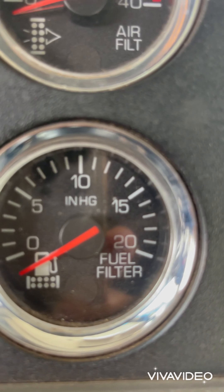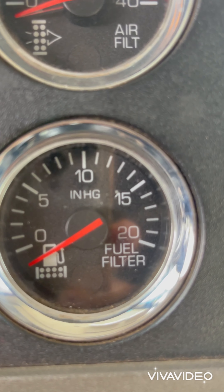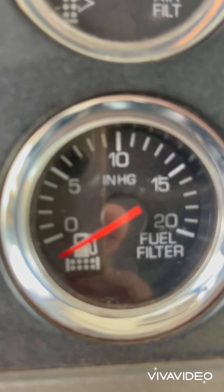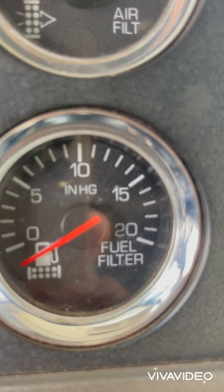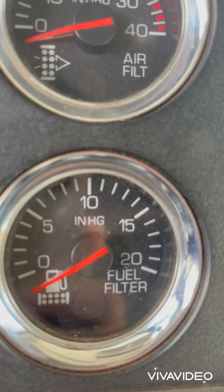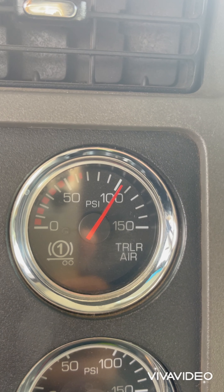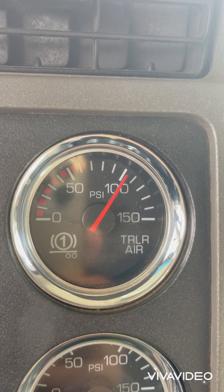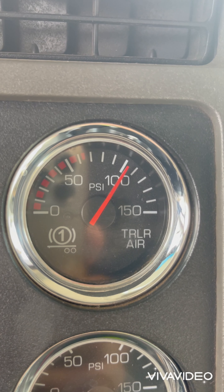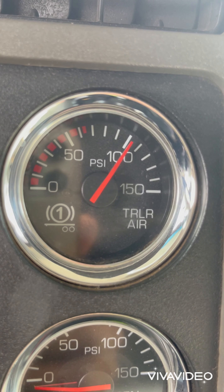This is the fuel filter — the diesel filter. You don't need to change it every time you service your truck. It has a certain mileage limit on it and you change it after those miles. Here is the trailer air gauge, showing how much air is in the trailer air bags. This gauge doesn't come in Volvo or Peterbilt — I drove those trucks before and didn't find this gauge.